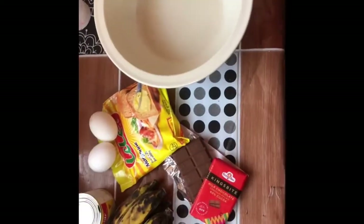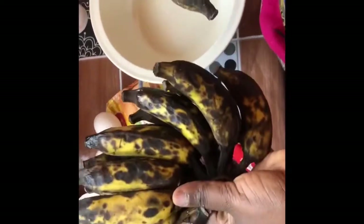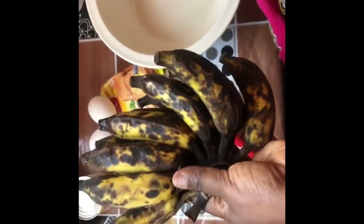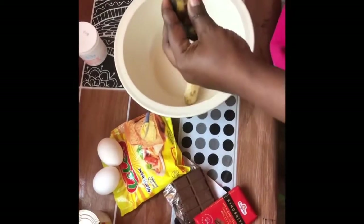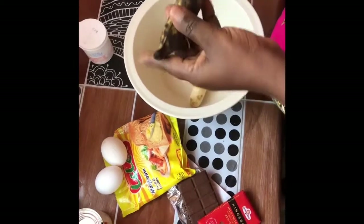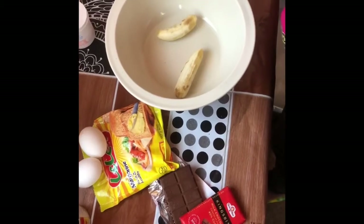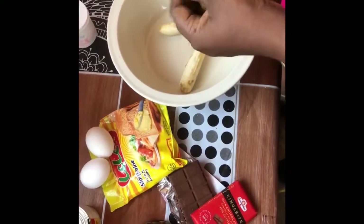After that, you set the dry ingredients aside and start with the wet ingredients. For my banana bread, I'm using about 12 pieces of banana. The amount depends on you — you can add however many you want, but you should use very ripe ones, as you can see in the video. They're easier to mash and give a sweet taste, so you don't have to use a lot of sugar in this recipe.